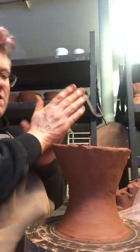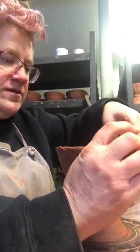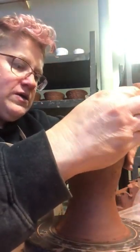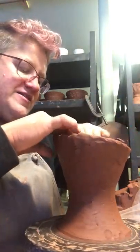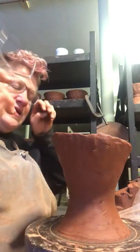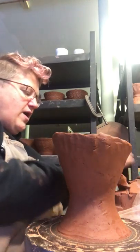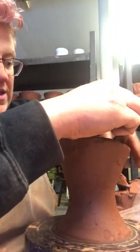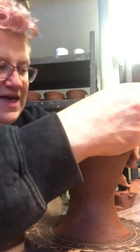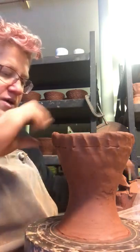Let's see if I can get one more coil on there before the phone dies. Part of my goal with adding this coil is not adding a round coil — it's basically adding a sort of flat piece of wall to grow the wall. So I want it to lose this round shape and become part of the clay wall. I'm working with a round piece of clay but turning it into part of the wall.